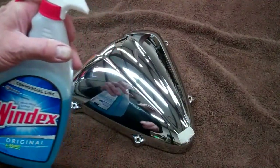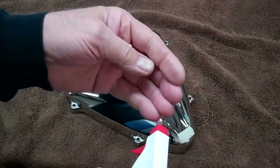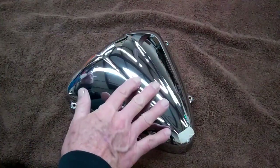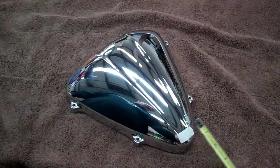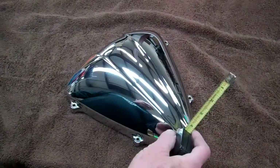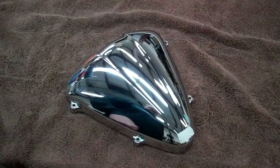Next we want to make sure that the air cleaner cover is really clean. I use Windex on that, and make sure you spray your hands too. Make sure your hands are really clean because it's important when you're handling this decal. Then we want to go ahead and mark the bottom of the air cleaner cover, about three quarters of an inch up from the bottom — that's about 20 millimeters. Put a little piece of tape there and then we'll continue.